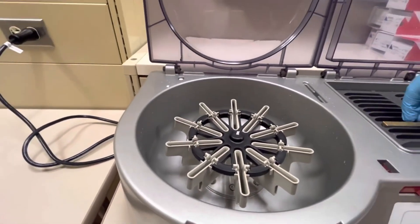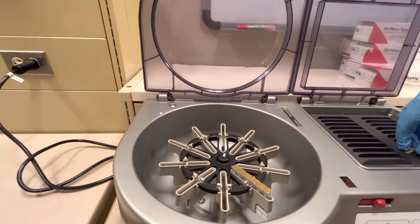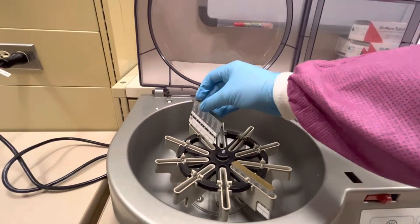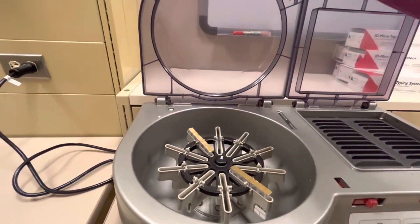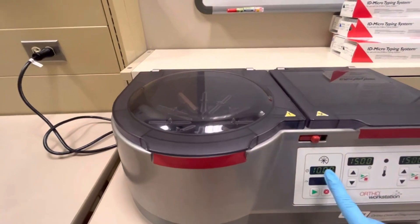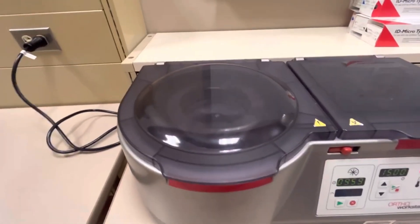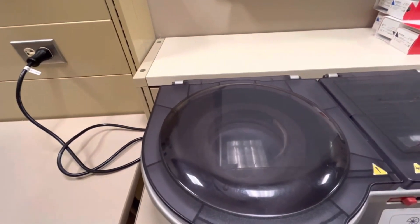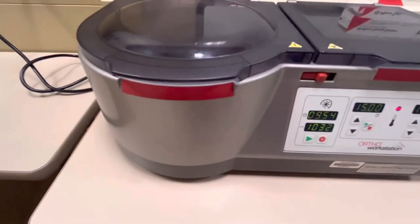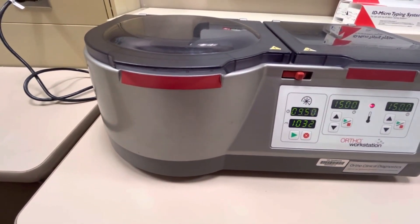Like with every centrifuge, you want to make sure that it's balanced. These two cards are balanced here, and then you shut this one, and then you set your 10-minute centrifugation. There they go — centrifugation. After that 10 minutes, you pull them out, and you will have a completed blood bank gel card.